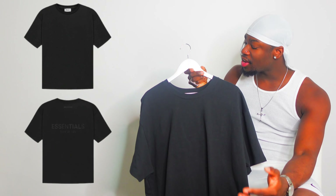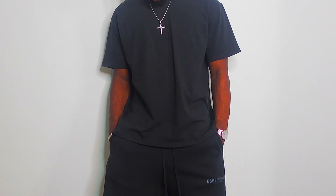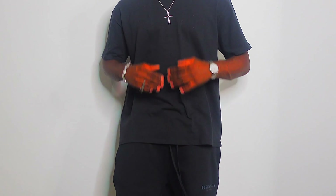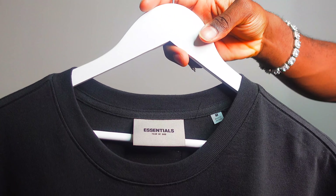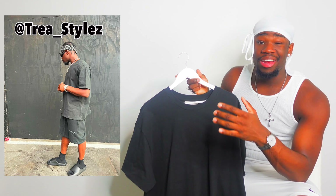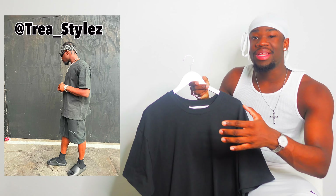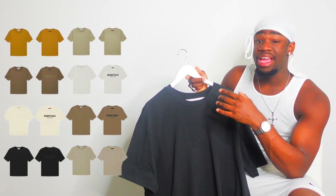The first thing they sent me is the Essential tee in black. I picked this up in a size medium and I really love the oversized fit — the fitting on this is so freaking sick, really dope. It's also got really thick material. At the back you can see the Essentials logo tag, and on the inside there's the Essentials tag as well. I've never actually owned any designer pieces before and I feel like this is really good quality and also good value for money.